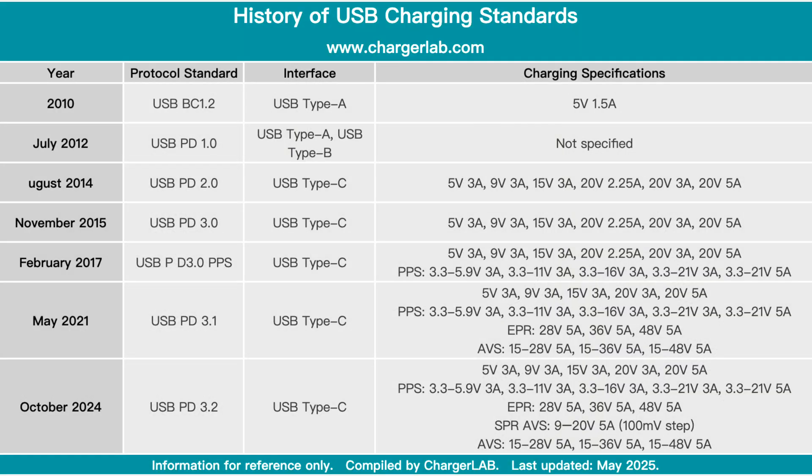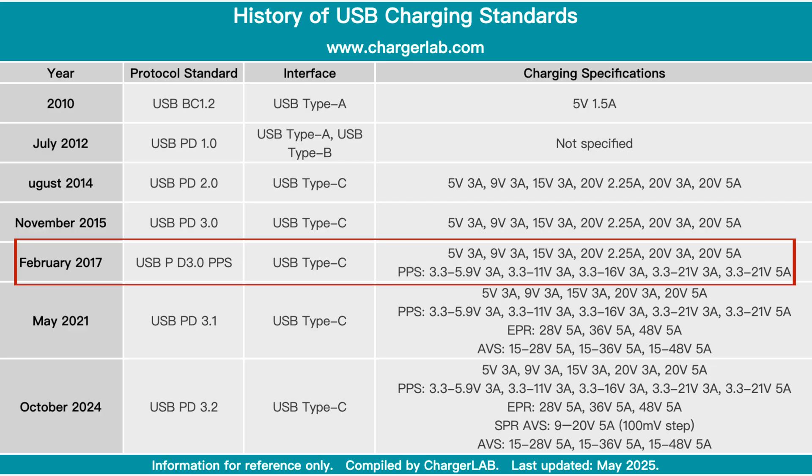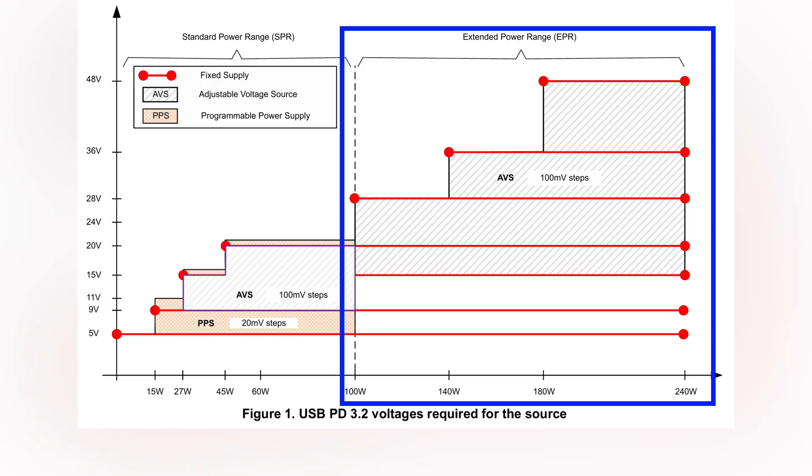AVS is an adjustable voltage output mechanism introduced by USB-IF as part of the EPR in the USB 3.1 spec. Under USB PD 3.0, released in 2017, the standard only supported fixed voltage levels in the PPS, which adjusts voltage from 5 to 20V with 20mV steps and current adjustments in 50mA steps. USB PD 3.1, released in 2019, expanded this with EPR mode, enabling higher fixed voltage outputs of 28V, 36V, and 48V, while incorporating EPR AVS.